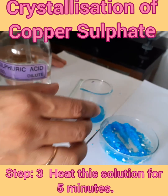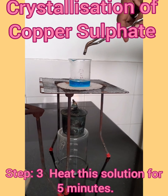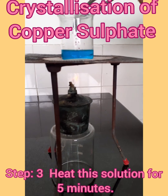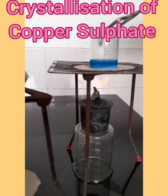Now we will put this onto the flame for making the saturated solution. We are heating it so that the maximum amount of copper sulphate can be dissolved.